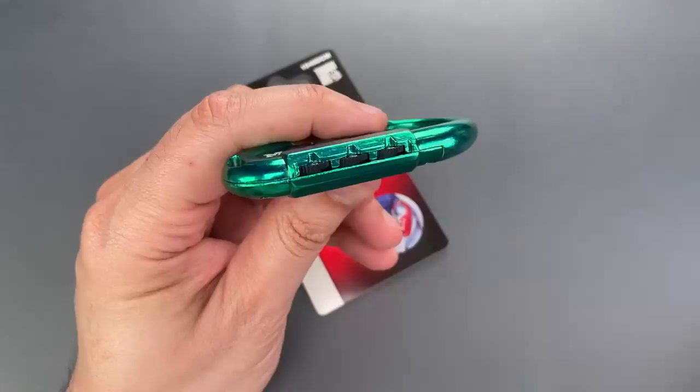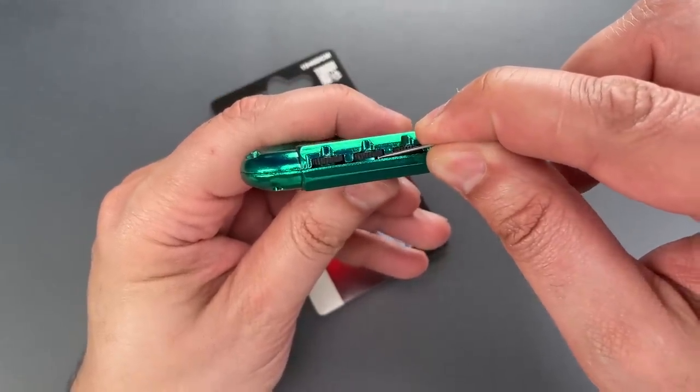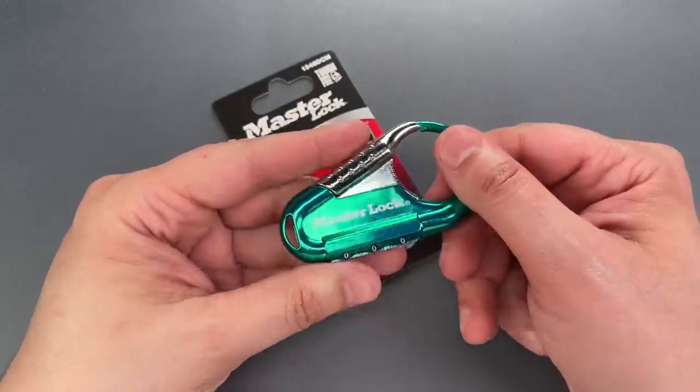You can't see it very well on camera unless I shine a light under the code wheel, but then you can see the internal code wheel. All I need to do is turn that until I find a notch, and that's all I need to decode the lock.